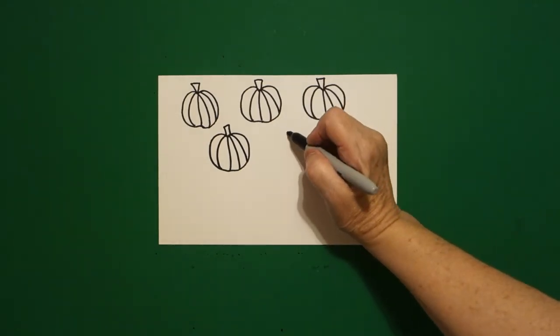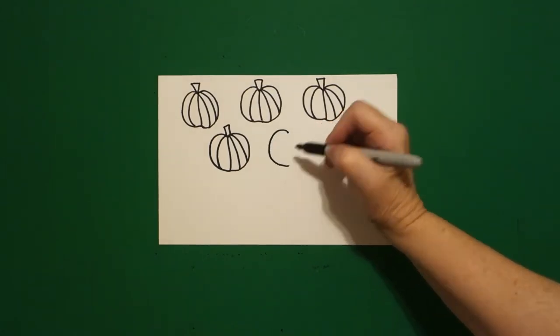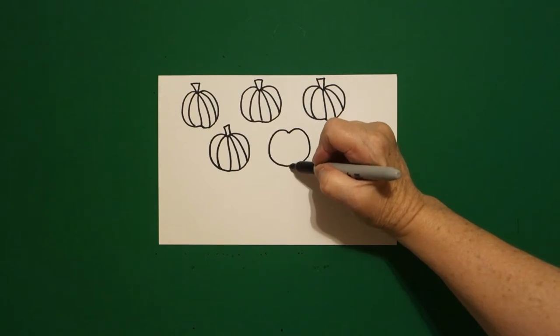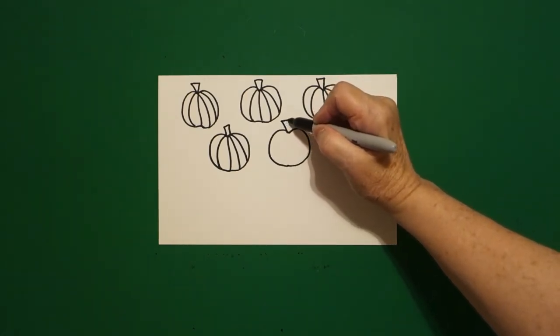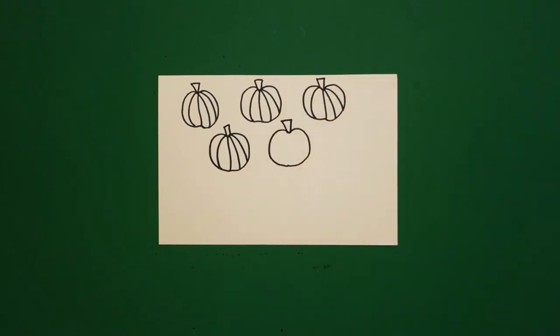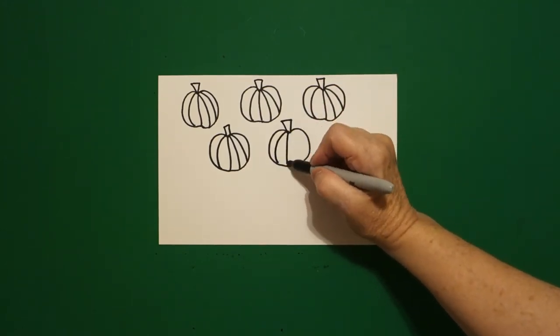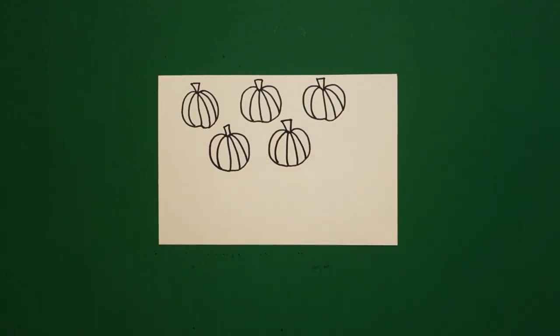Come right next door, put a dot. Draw a curved line out on the left, come back to the dot, curved line out, connect. Come up on top, one, two, three straight lines. Come inside, one, two, three, four curved lines.